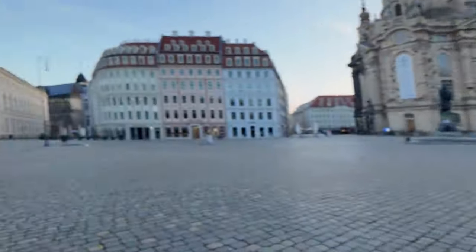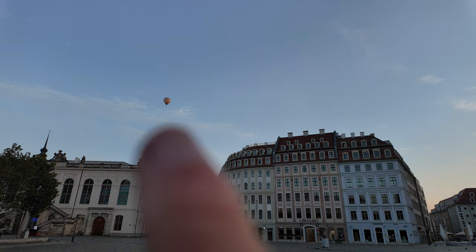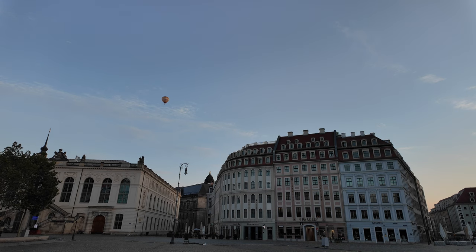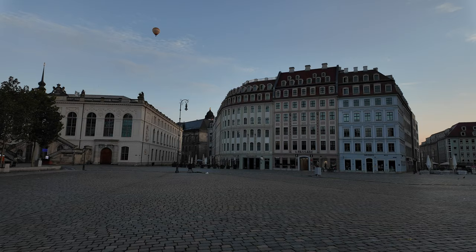Abspann war es ein Glück. Hier sieht man es hier oben – fliegt hier noch ein Ballon durchs Bild. Habe ich mir ebenfalls mitgenommen.